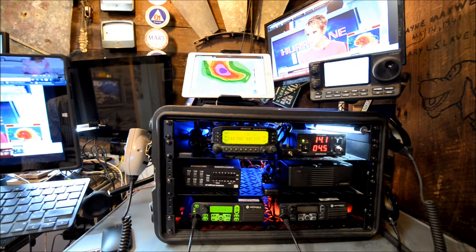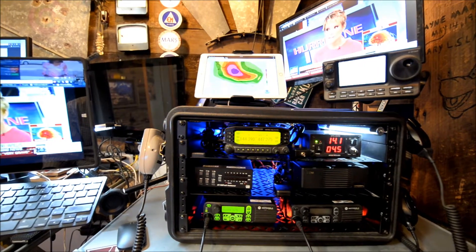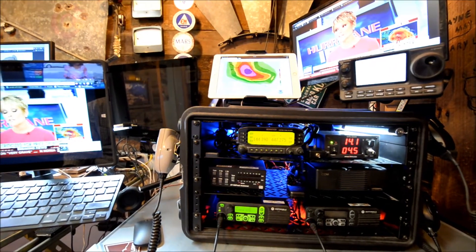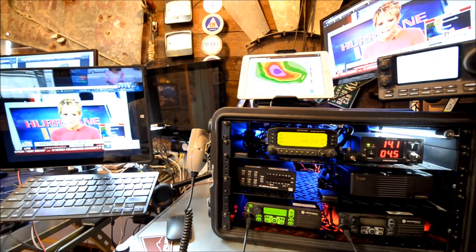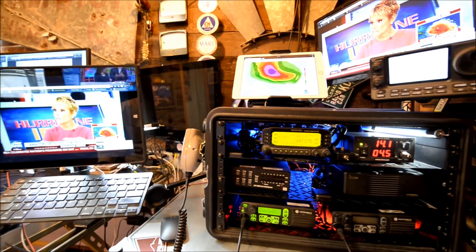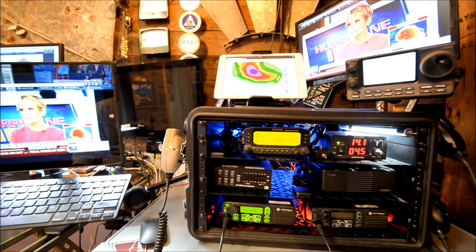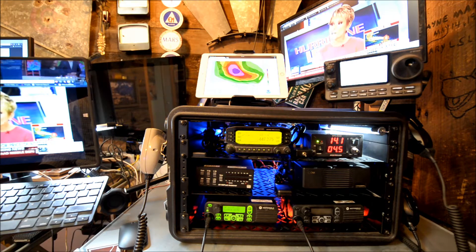Zero W-A-R. Aaron here returning to the shack — a little show of the Go Box version 3.0. It's a Gator Case Pro 6U. In the upper left corner I got the Kenwood D710 beaconing APRS on 2 meters.